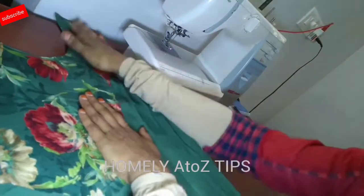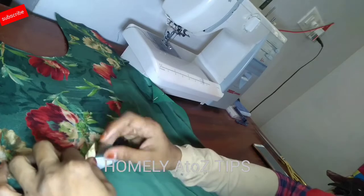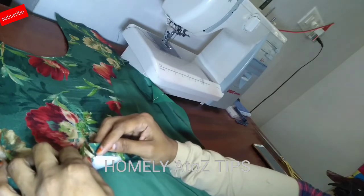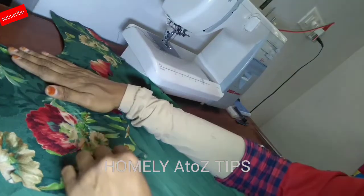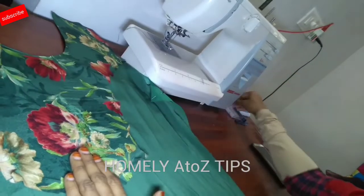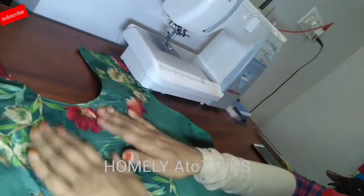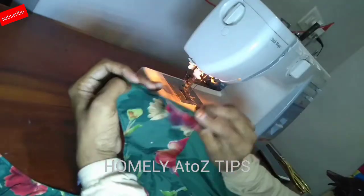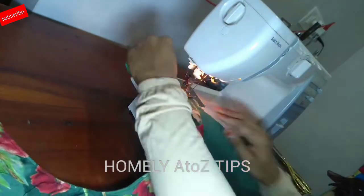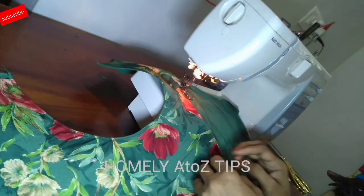Now we are going to stitch it in the back and line it at the center line. Put the two sides on the shoulder. We are now making a piece with the iron, and I will stitch it in the back of the shoulder.